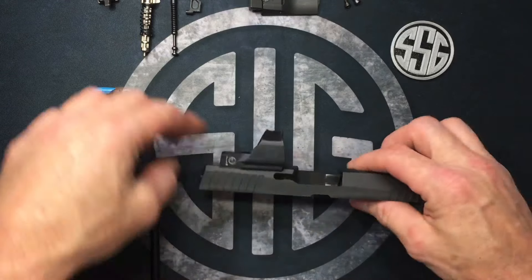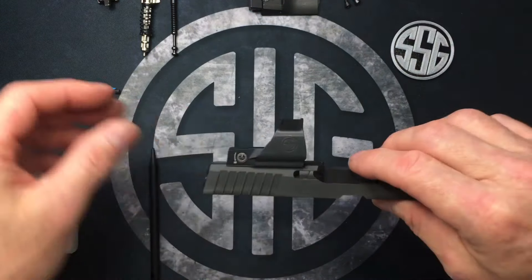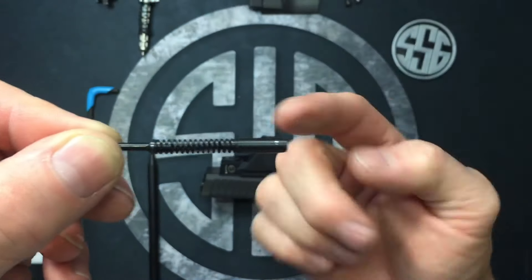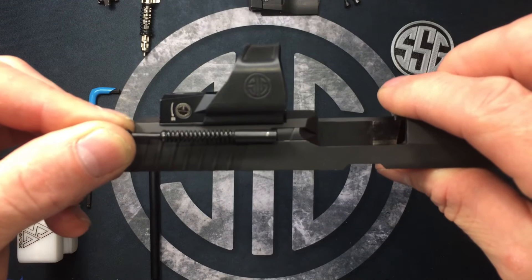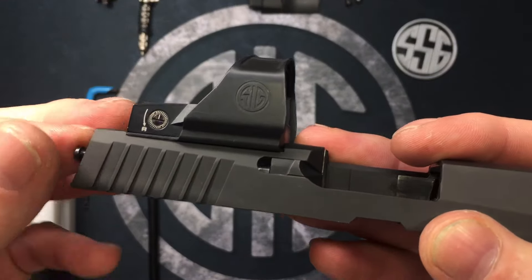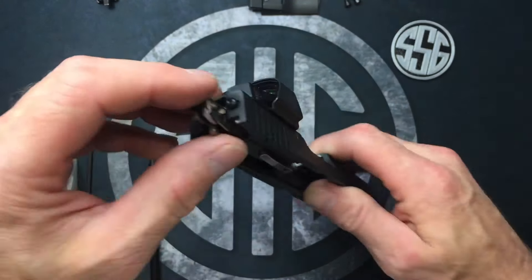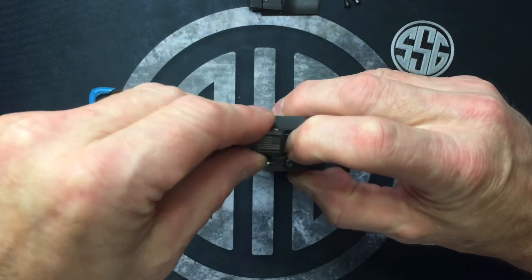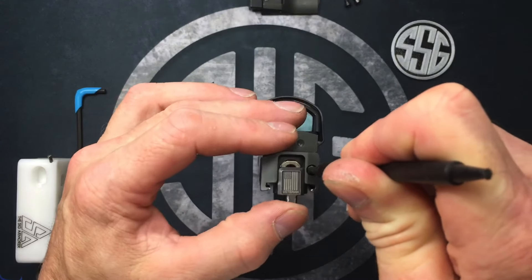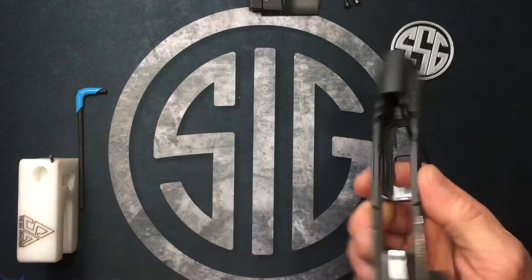Now reinstall the extractor — it only goes in one way, hook around the front. Then install the extractor spring assembly; there's a small notch that needs to face outward so it captures the extractor. You can actually see it seated against the extractor. Slide the striker assembly down into place, push it down slightly, get the back plate started, then push in on the rear extractor spring guide, push the plate up, and release the guide to lock it in. You're done with the internals.